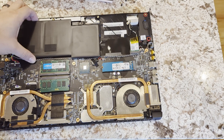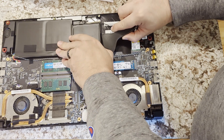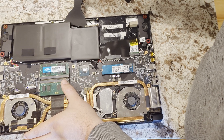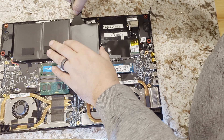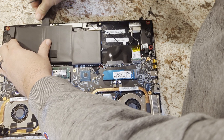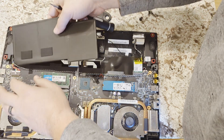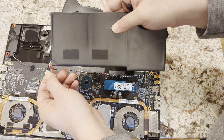We'll go ahead and get to it. A lot of times they'll just glue the battery down, so we'll try to get it up and get the glue off — try not to break anything. And the battery just comes out.